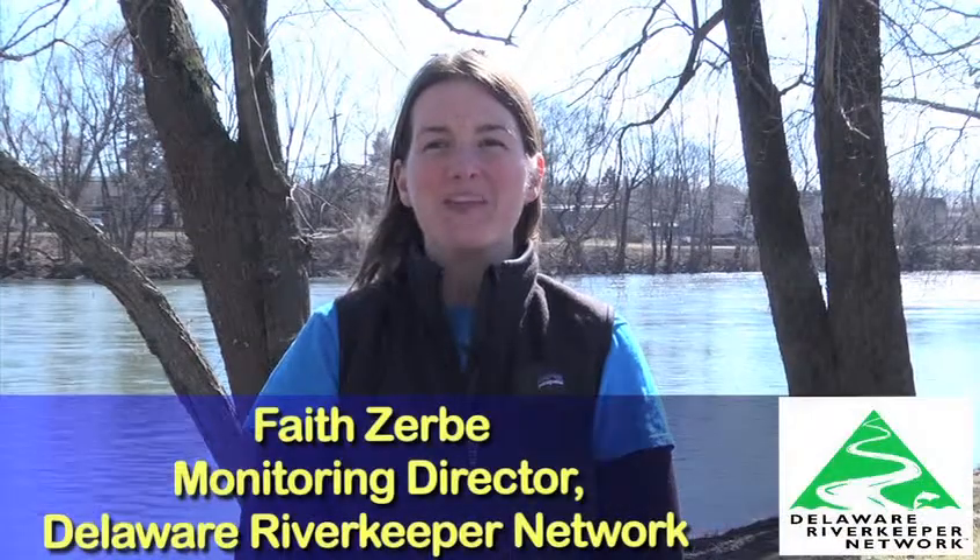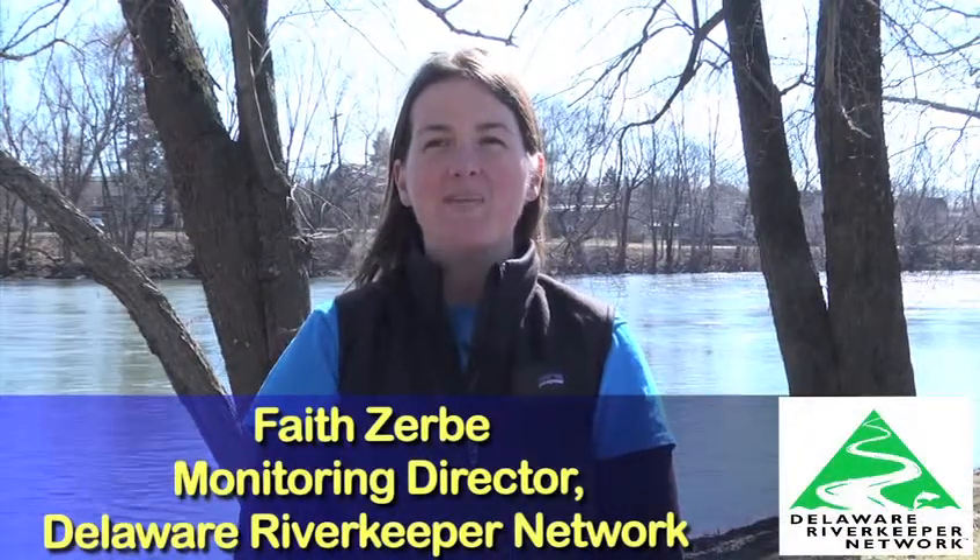Hi, I'm Faith Serby with Delaware Riverkeeper Network. Welcome to the Delaware Riverkeeper Network Stream Monitor Training Series, designed to help train volunteer monitors to collect important data to monitor and protect streams from the harms of industrial shale gas drilling and other pollution threats. This video series accompanies Delaware Riverkeeper Network's written protocols and manual. We will take you through various monitoring techniques to document and track the health of the streams you watchdog in your community.